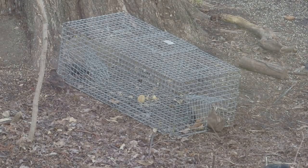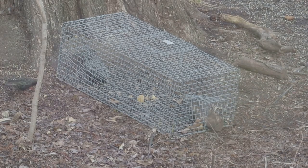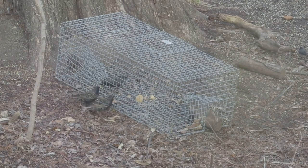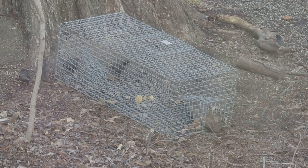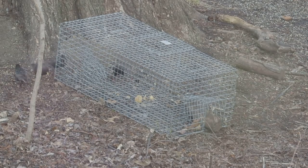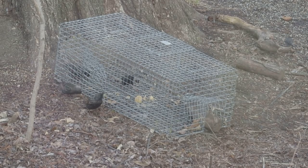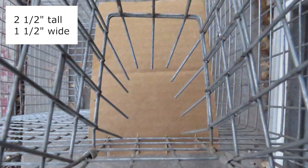Let's watch how the trap catches starlings. The trap is baited with suet outside the trap, in the funnels, and inside the trap. The starlings come for suet at a feeder above the trap, but some will drop to the ground to eat the suet around the trap. As they eat the suet on the ground, some will follow the crumbs of suet into the trap. Once they enter through a funnel, they are captured. Before using the trap, the entrance funnels should be set to roughly two and a half inches tall and one and a half inches wide.